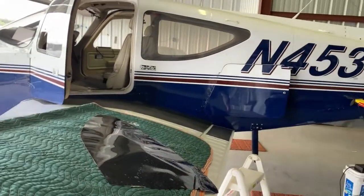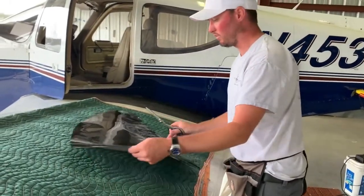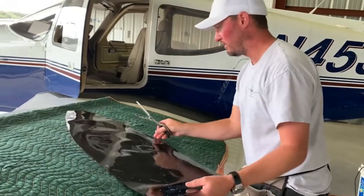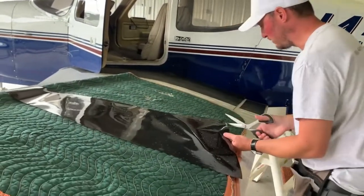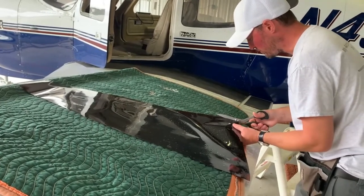It's pretty thick with the backing on it, and the film itself is very stretchy. Alan offered a piece to play with so I could feel how it feels in hand. Then he takes his time to make a good cut.